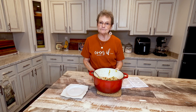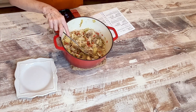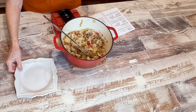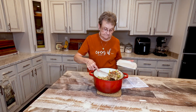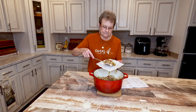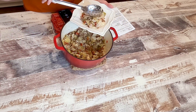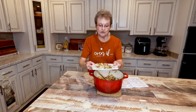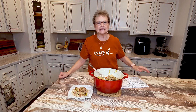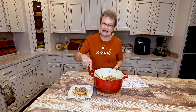I let this simmer for maybe 45 minutes and it's done. The cabbage is tender. You could either eat this in a bowl with some cornbread, or I'm going to put it up on a plate. Look at the steam! This is a delicious meal, and it's so simple. Like I said, you can add whatever you want — if you wanted to add onion, my son made this in Louisiana and he had put a can of whole kernel corn in it. Whatever your family likes, you could add.